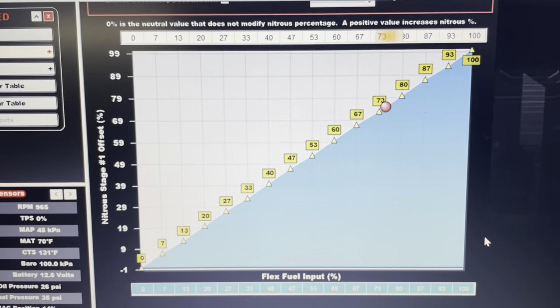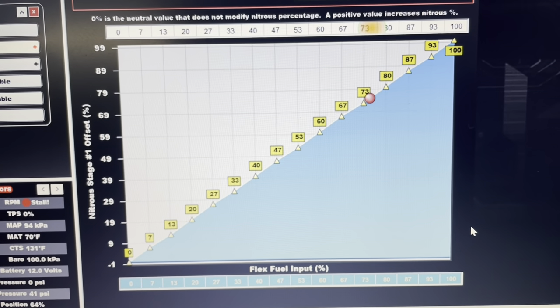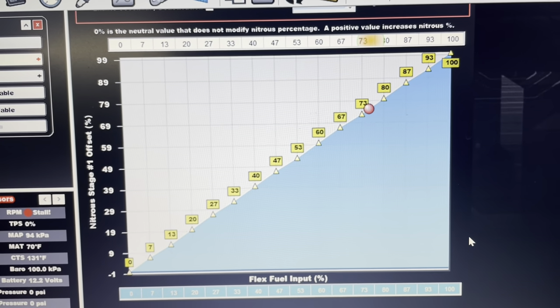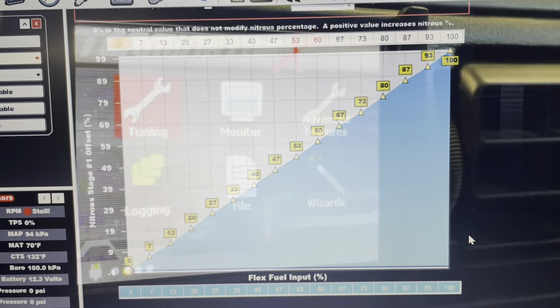Right now I'm using pump E85, which tests at about 75% roughly. So obviously this is reading what we need. Let's put the displays on the dash so you guys understand how to have it all set up.